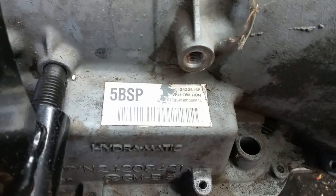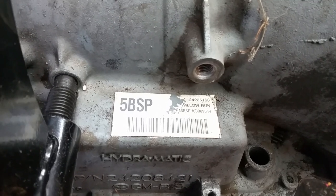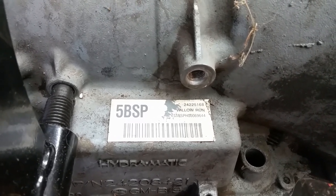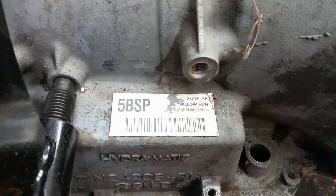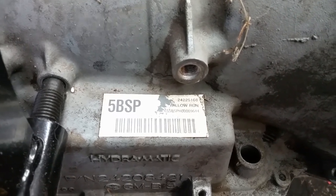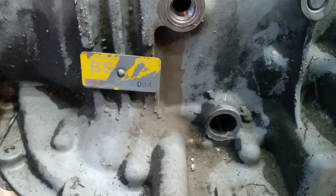Your label here basically tells you the year and what it belongs in — the 5 BSP. The 5 is the last digit of the model year. Being as this was in a pickup truck, it was an 05 Silverado HD, so that'll tell you the year. It's also on this tag right here — the BSP will tell you what it is.